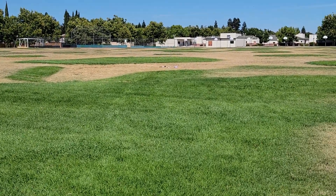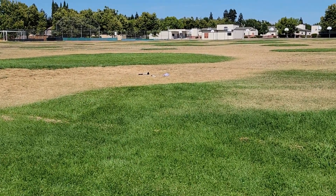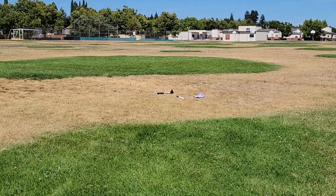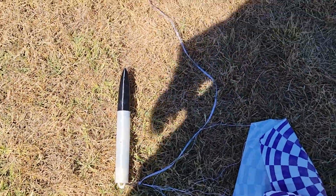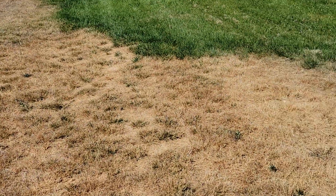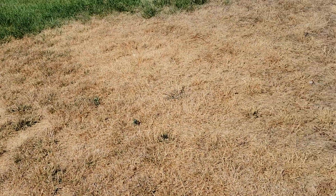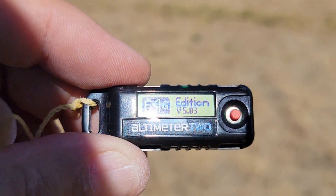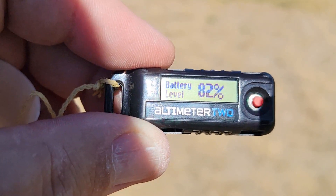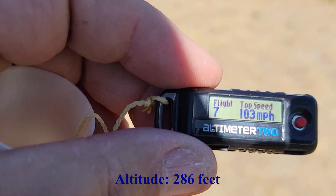All right, there it is — landed in a nice dry patch of dead grass. Considering how far it drifted, just on that C-11, I'm glad I didn't use the D-12 I was thinking about using. Okay, so everything looks good. Let's get that altimeter out of there and see what she says. I want to say 325. All right, we'll turn it off and turn it back on. Let's see — 286 feet. Just goes to show you, I have no idea how to measure altitude. I was going to be 3 miles down. All right, we're out of here.